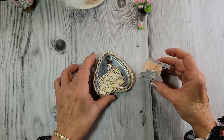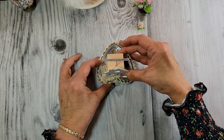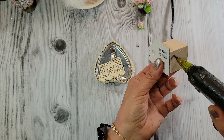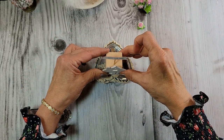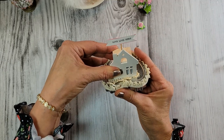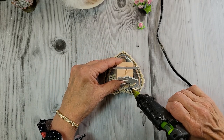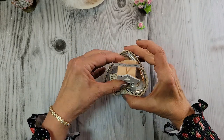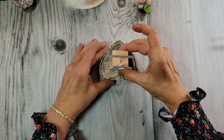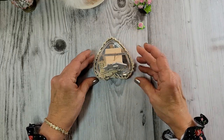Now let's attach the house to the base. That's going to sit down there really good because the cookie cutter is all bent up and flat. So I'm just going to pop that on right onto that lace. Let me make sure there's enough glue. Okay — cute, cute, cute.